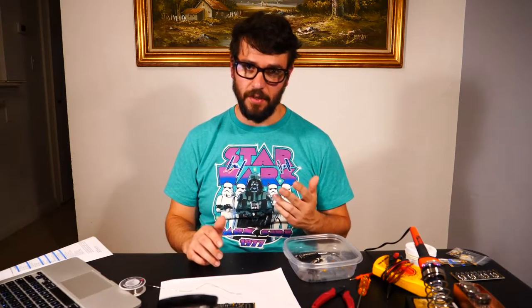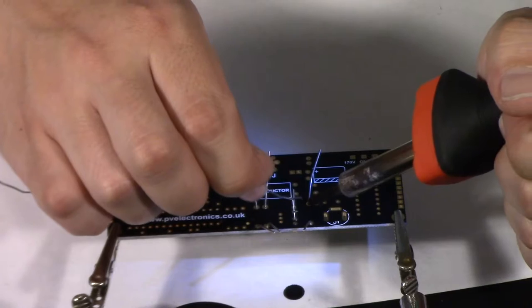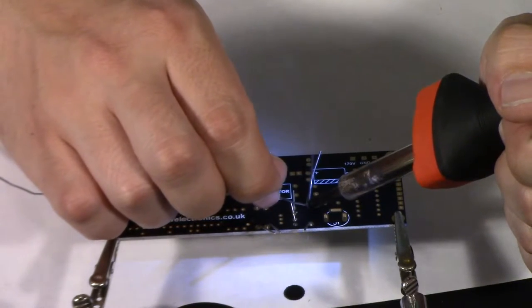There's enough stuff on the board now that I'm going to flip it over, solder, and snip some legs off to free up more working room.